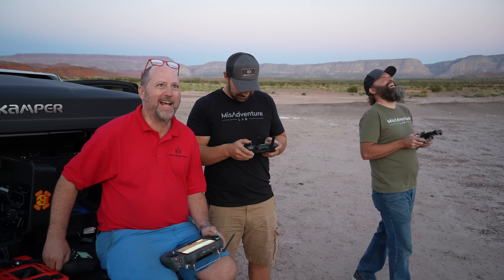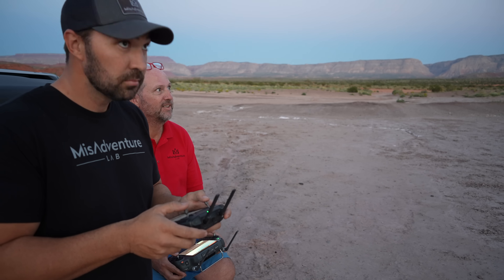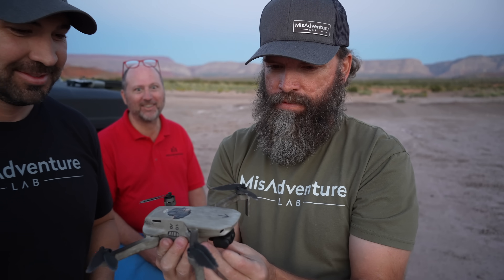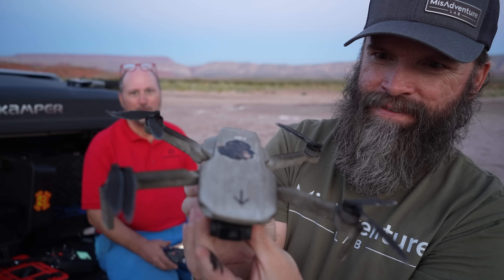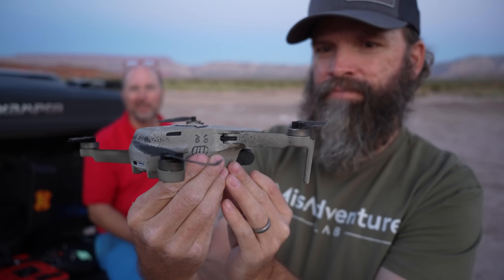Put him on his back. Oh, poor Larry. Is he cooked? Oh, look at his propellers — he is cooked! Look at that. Oh my goodness. The crazy thing though is, I bet you anything if we change the props, he'll fly just like new. I'm wondering if he'll still fly as it is.